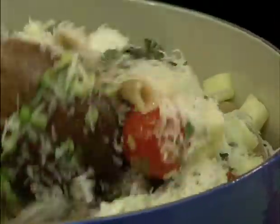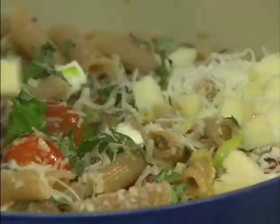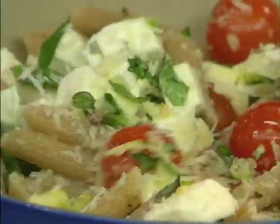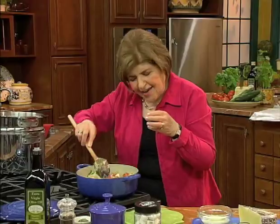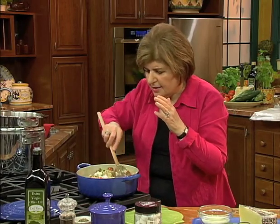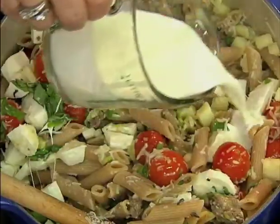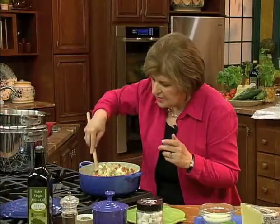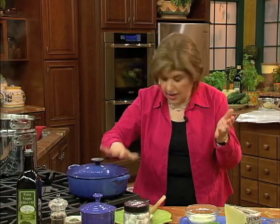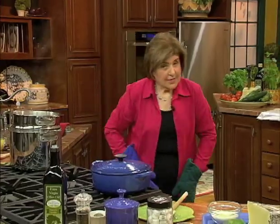Now just mix this all together in the pan, mix it all well. Have your oven on at 350 degrees, because this is going to bake for about 30 to 35 minutes depending on your oven, until the pasta looks a little bit crusty on the top. The last thing you put in is some heavy cream — mix this up really, really well. It's gorgeous, easy, and fast. Cover it and now it goes to the oven.